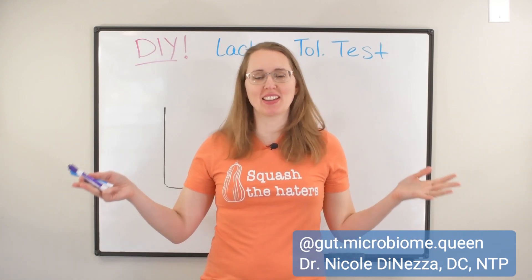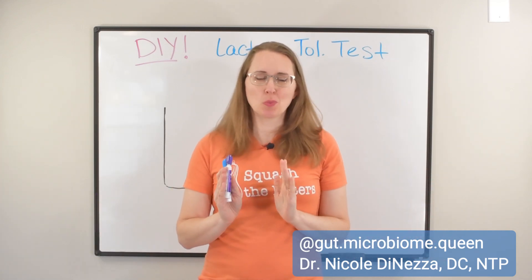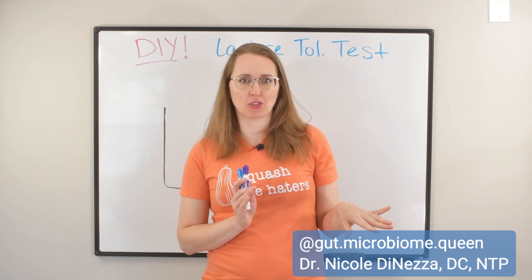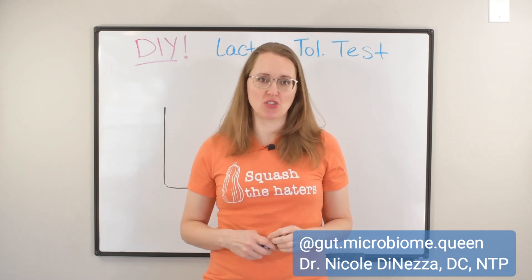It's freaking delicious and it's everywhere, people. So what you want to know is how much wiggle room do you have? What can you get away with? Can you eat that piece of cake with real buttercream frosting at the wedding, or do you really have to scrape it off or abstain altogether? And that's what this video is hopefully going to teach you.